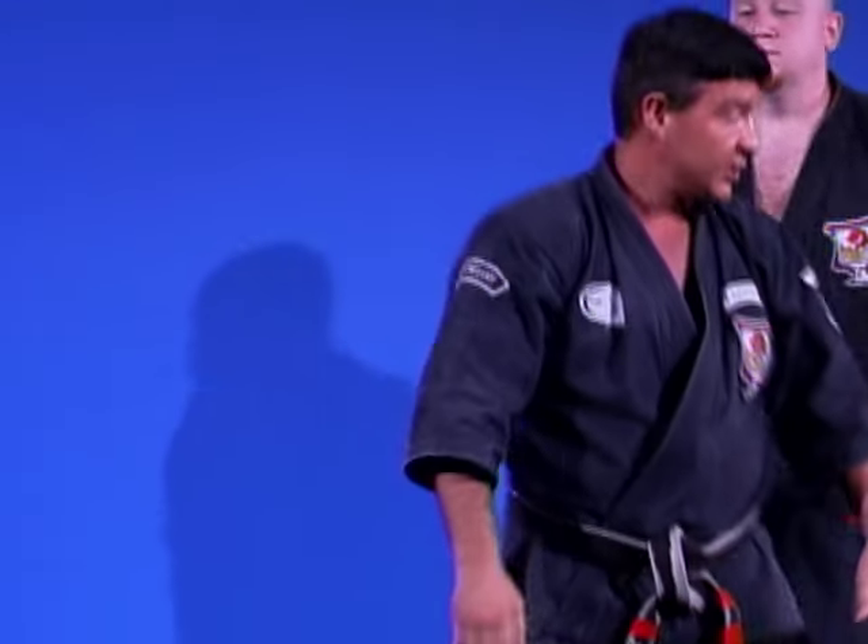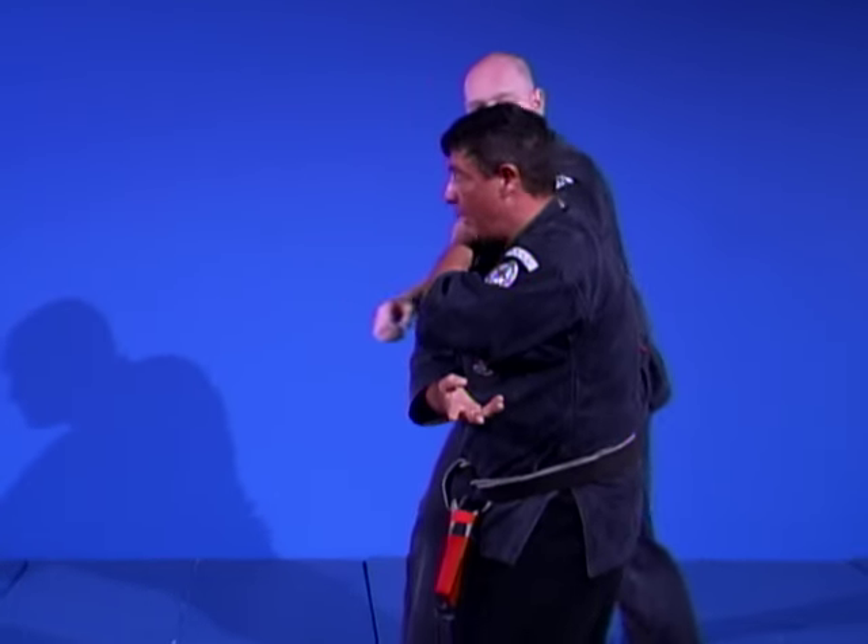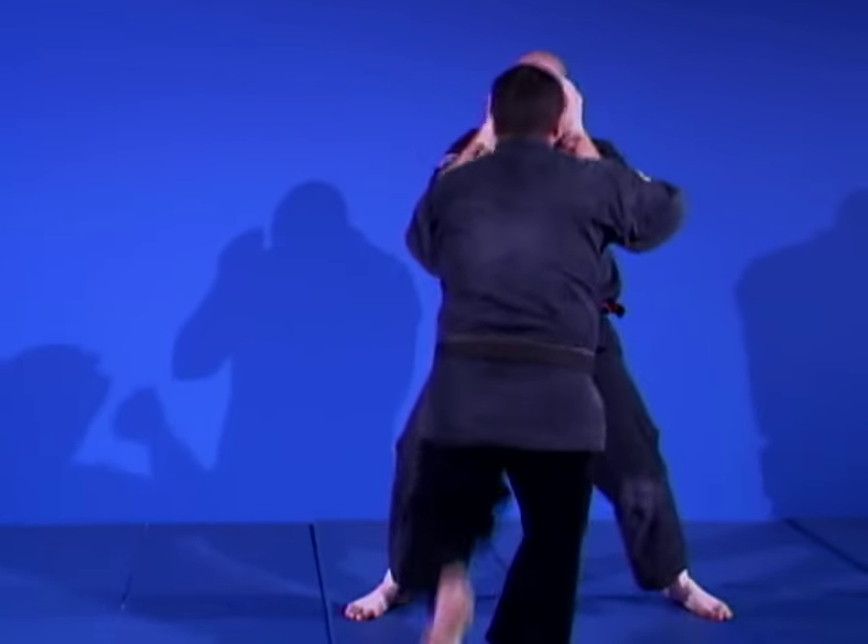Once again, real slow: solidify, load the right hand, borrow this force, kick to the groin.